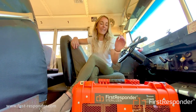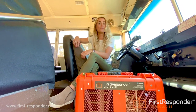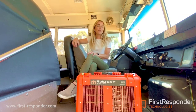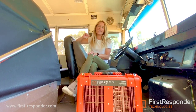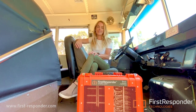Last but not least, we have our First Responder sterilizer. This device uses ozone to completely sterilize an enclosed space, just like a school bus. The beauty of using ozone sterilization is the fact that it can kill pathogens on surfaces and in the air, ensuring that your enclosed space is completely sterilized.